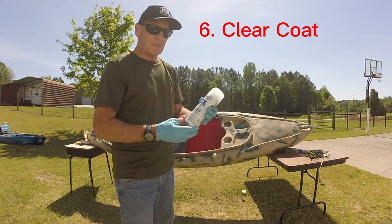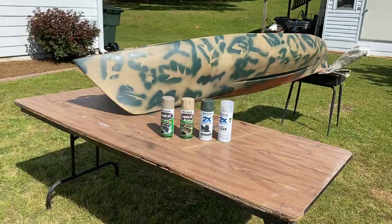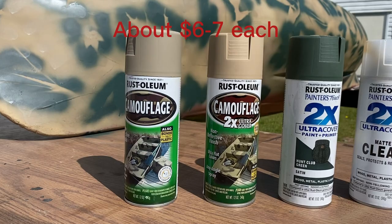One of the last steps is to apply a clear coat. This is Rust-Oleum 2X Ultra Cover Matte — make sure you get matte so you don't end up with a shiny clear coat. This again says it's for plastic. The paints I used for this project were all Rust-Oleum 2X for plastic: two tan colors, a green color, and then the clear coat.